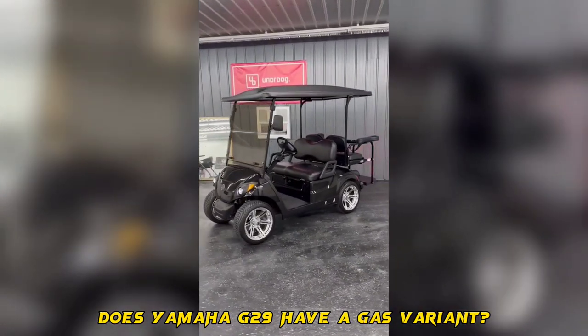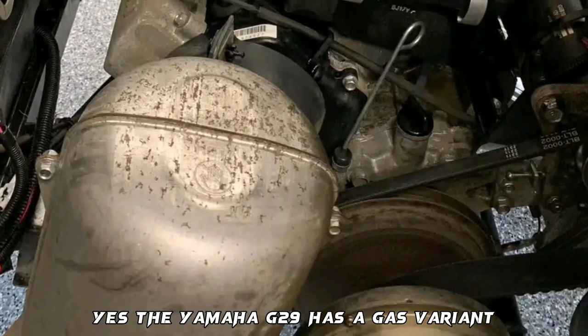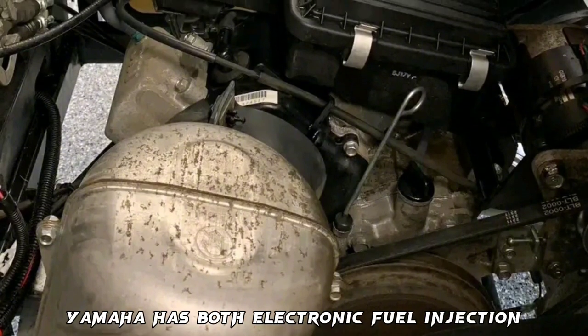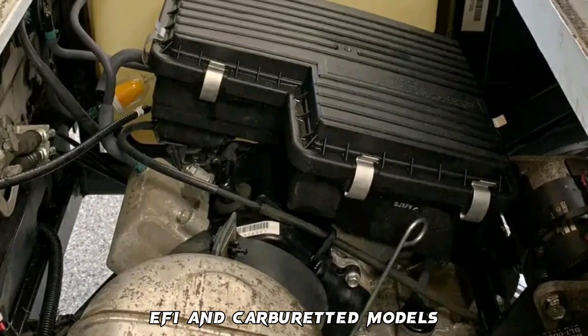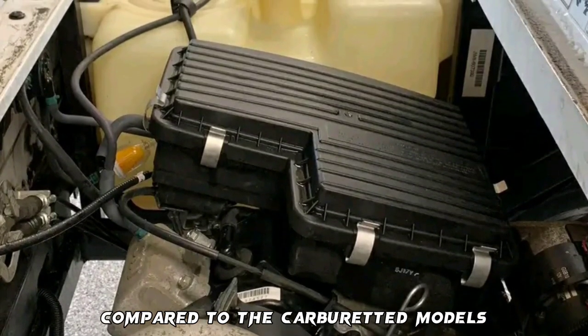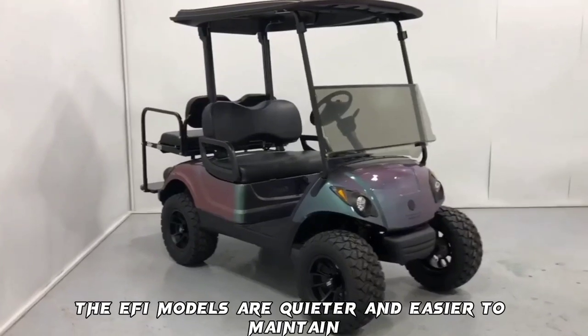Does the Yamaha G29 have a gas variant? Yes, the Yamaha G29 has a gas variant. Yamaha has both electronic fuel injection (EFI) and carburetted models. Compared to the carburetted models, the EFI models are quieter and easier to maintain.